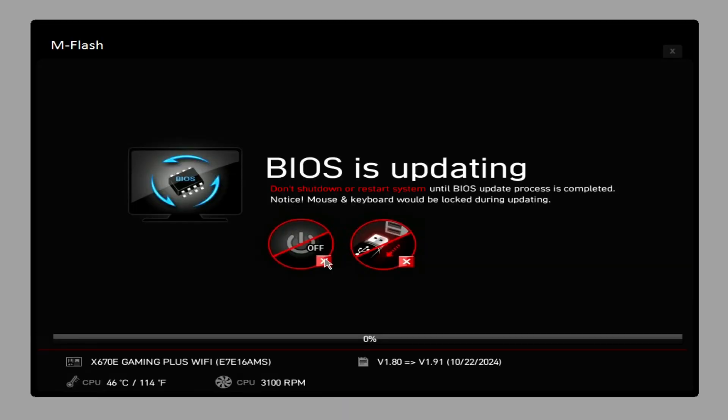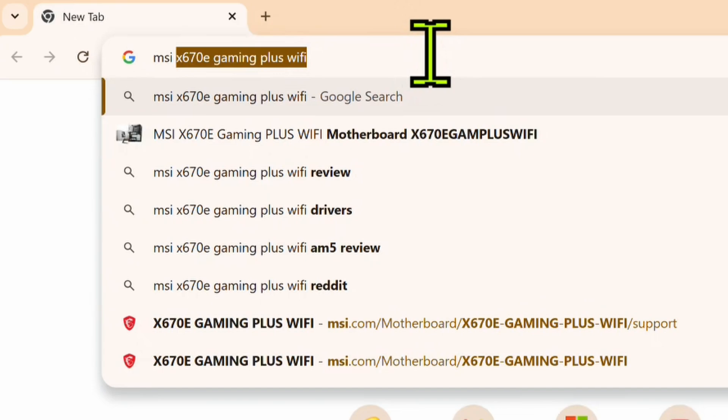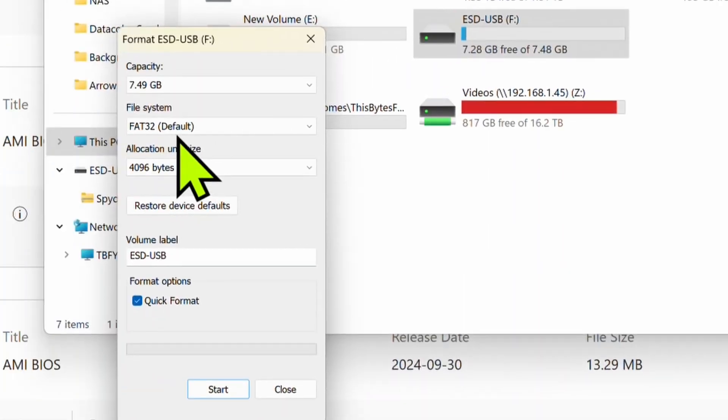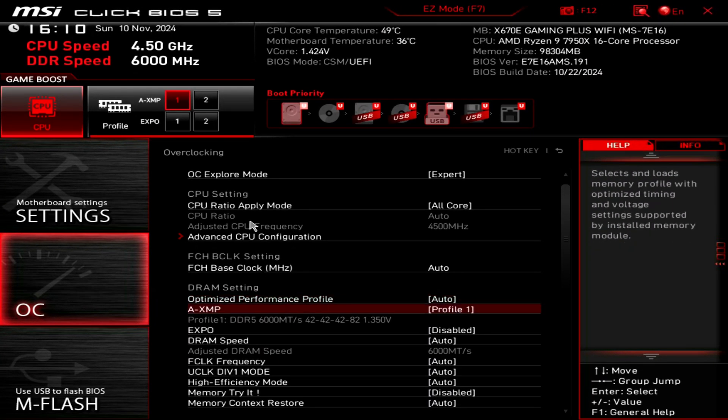In this video I'm going to show you how I update my BIOS, how I find my BIOS, how I find the support site for my BIOS, how I download the BIOS, how to prepare a thumb drive for my BIOS, then finally how to flash the BIOS and some basics on how to configure your BIOS. Without wasting any more time, let's get started.